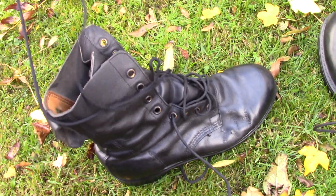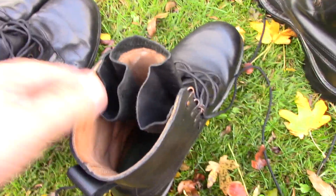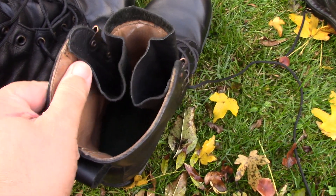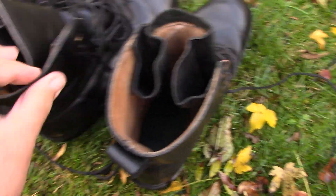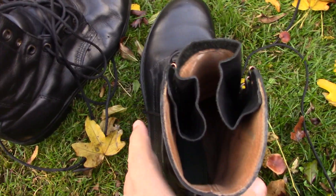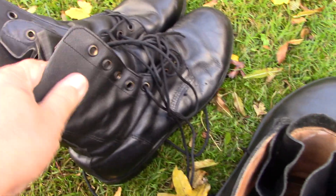Just looking at these and comparing to the Combat 95 boot — which I've done a separate review on on the channel — the big difference is the thickness of the leather. The leather is a lot thicker on the 95 boot than on this Combat High from the 80s. The 95 also has a speed lace system with eyelets at the bottom, followed by speed laces, whereas this boot uses all standard eyelets throughout.